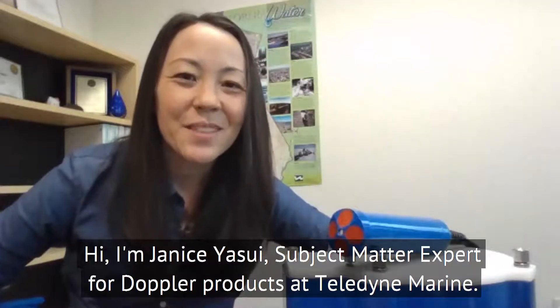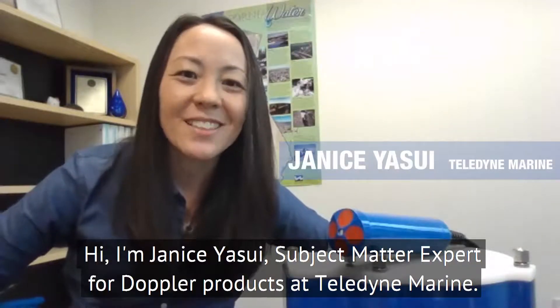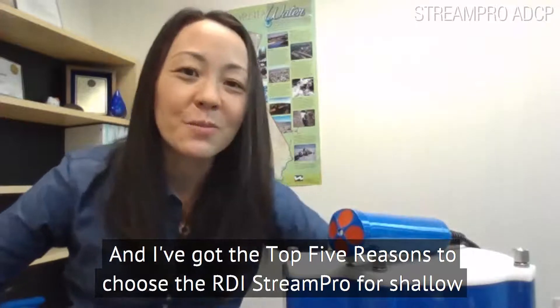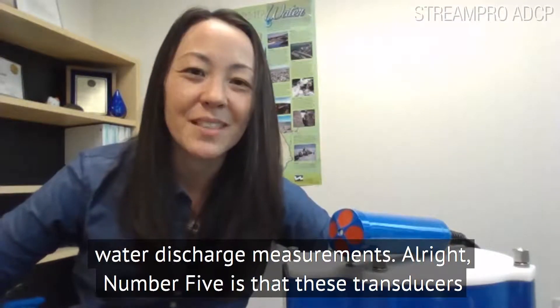Hi, I'm Janice Yasui, subject matter expert for Doppler products at Teledyne Marine, and I have got the top five reasons to choose the RDI Stream Pro for shallow water discharge measurements.